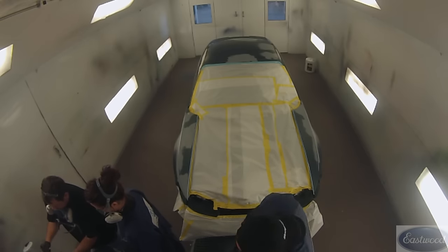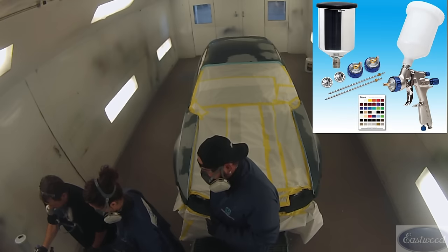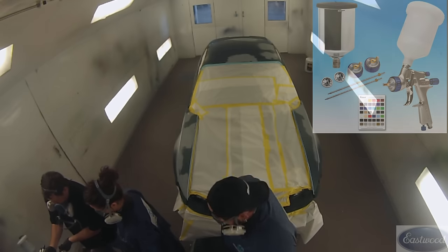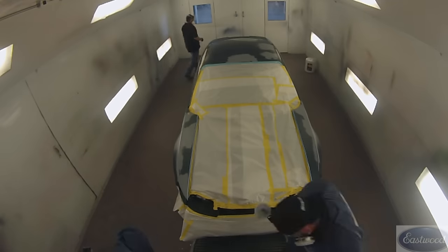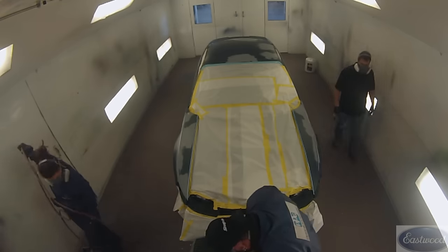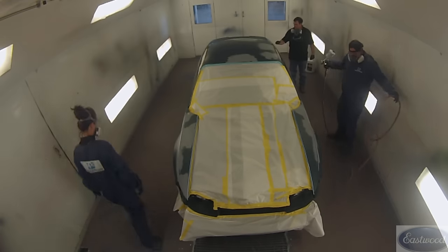We are using an Eastwood paint gun. Eastwood provided us this paint gun and the products to use for this project. It's a 1.4, and we've had good luck with all the products and the spray gun at this point.